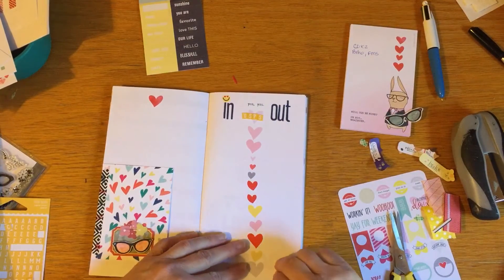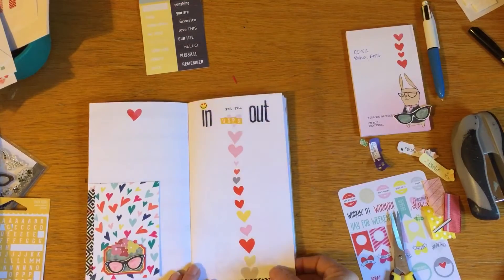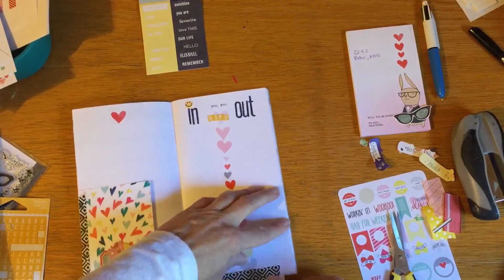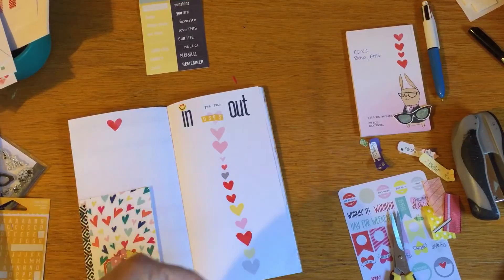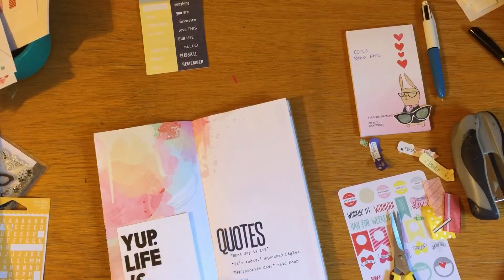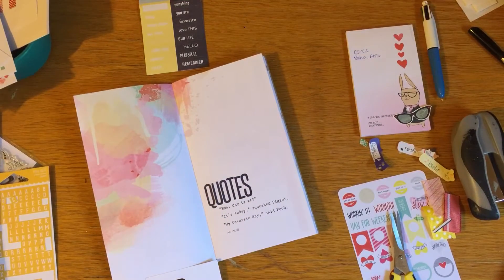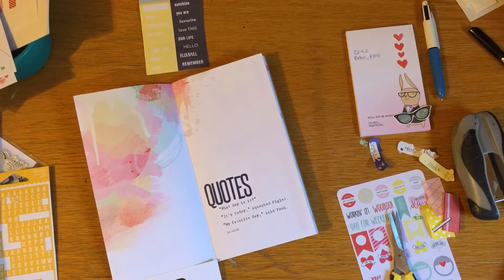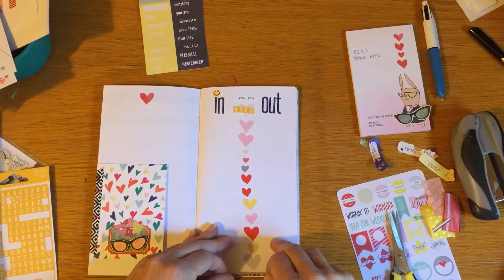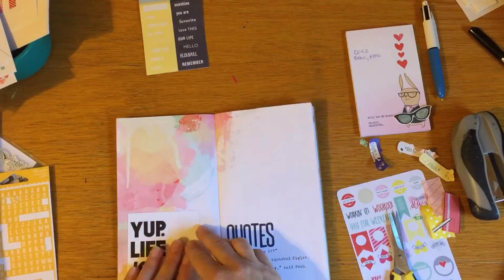I thought I'd be more apt to use this 'currently' card if I put it in here with the intent to fill it out, because I don't really do the currently thing like some people do. I put it in the wrong way at first - I wanted this side to show and then to do the currently on the other side. Let me try again. There we go, that's what I wanted.